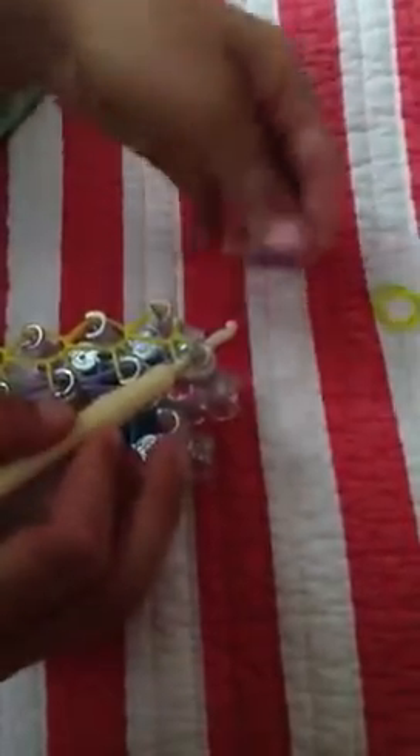And take the colors you have started with, so mine would be yellow, purple, and green. You would take the purple, put it on the hook part, and take it through all of your rubber bands. And put it on your stick and push it back.